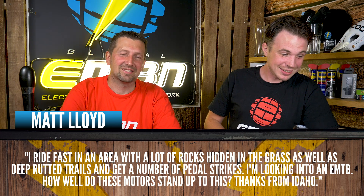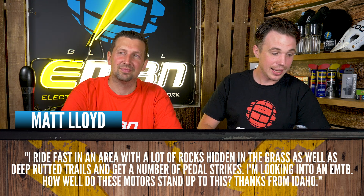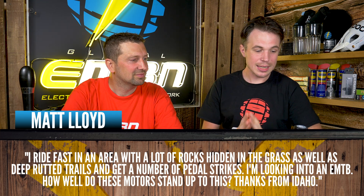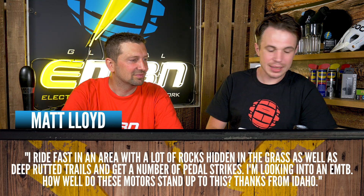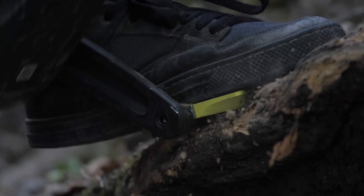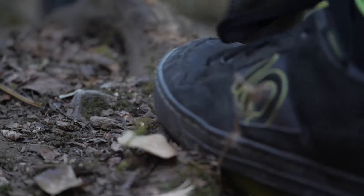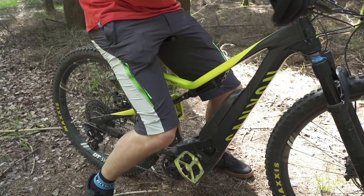Matt says: I ride fast in an area with a lot of rocks hidden in the grass as well as some deep, rutted trails, and I get a number of pedal strikes. I'm looking into EMTB — how well do motors stand up to this? The motors themselves are pretty sturdy these days. I've smacked my motor quite hard getting up big rocks. The actual motor itself is pretty sturdy, but it's the same as a standard mountain bike — if you hit an e-bike crank on a big rock, it's going to bend, same as on a standard bike. With the e-mountain bike being a little heavier, you really want to think about your suspension settings and make sure the bike's not sagging too much into its travel, because then you will get a lot more pedal strikes.